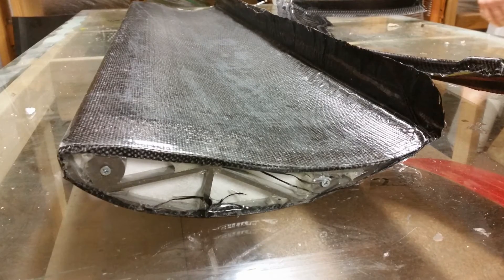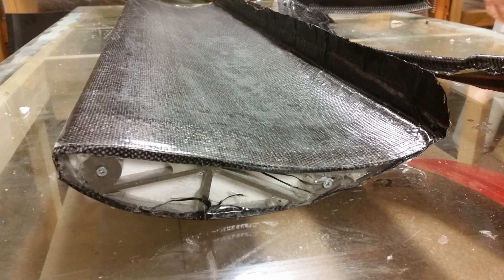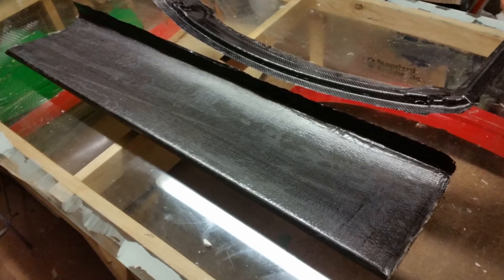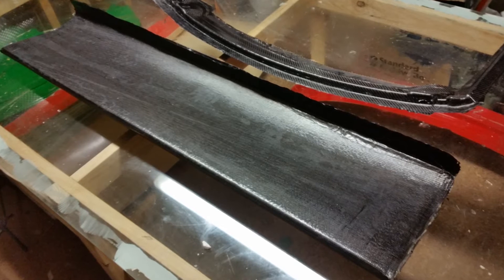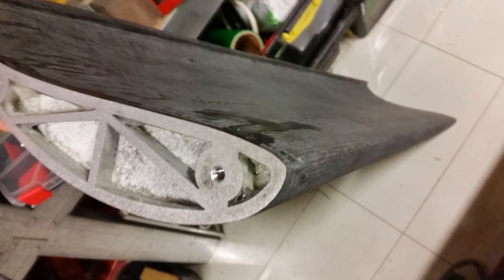Coming out of the bag the result was promising. While it was by no means perfect it's certainly a step in the right direction and very usable. After a few hours sanding and some time spent to tap the bolt holes for an M8 thread, it was ready to test fit on the Lightyear Turbo NB.